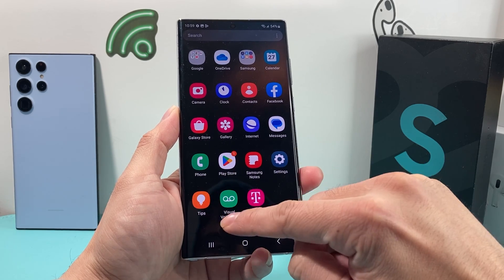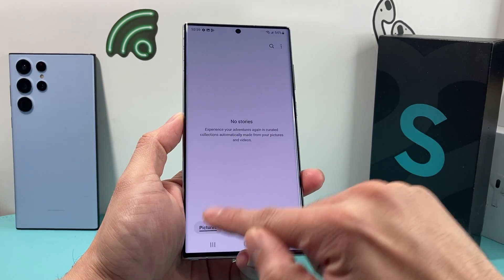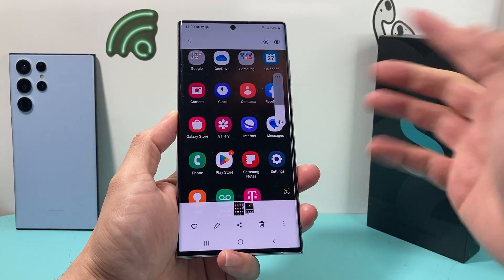You can click on it right away to edit it. Or if you go to your gallery app and look for pictures, you'll see the screenshot we just took right there. If you click on it, you can edit it, throw it in the trash, or whatever you need.